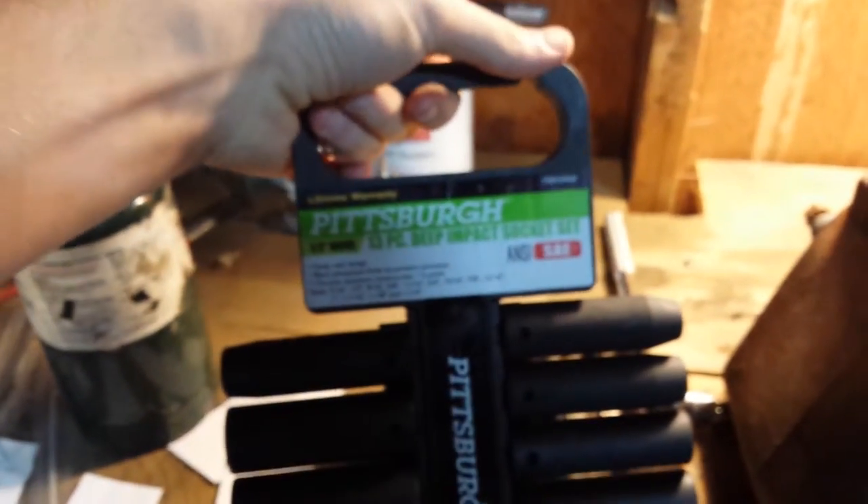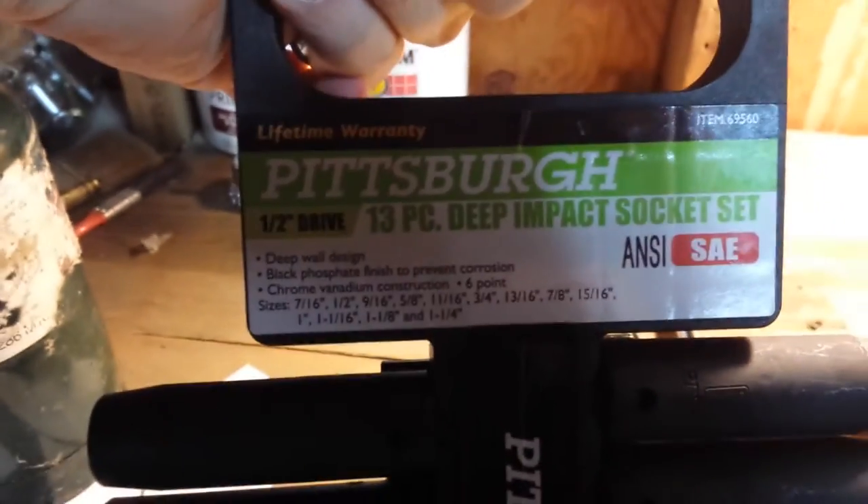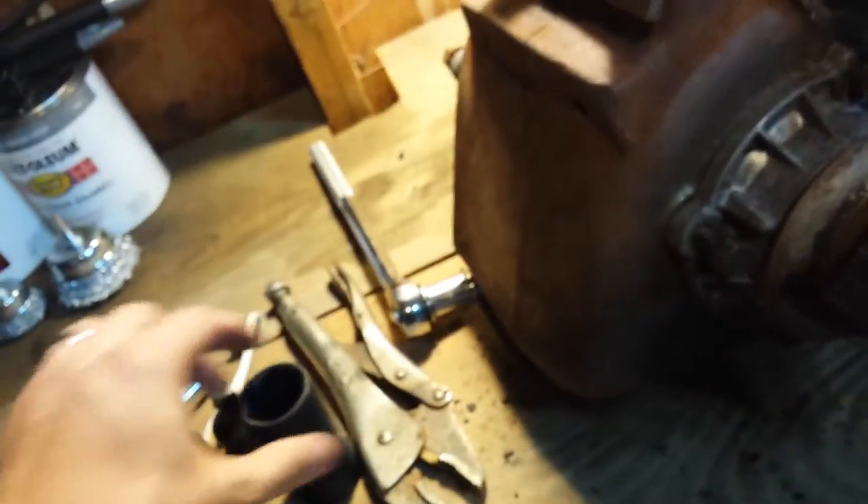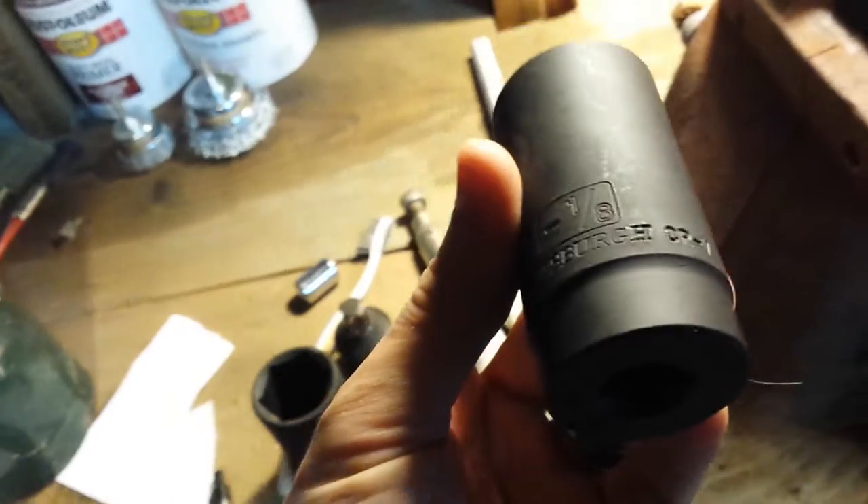So I read online that it's a 1-1/8 SAE. Went to Harbor Freight, picked up a whole package of SAE sockets. They go all the way up to 1-1/4. I figured we're good to go — this is totally going to work. Best $24 ever spent. They also laser-etch them now, so you can see the sizes a little bit easier.